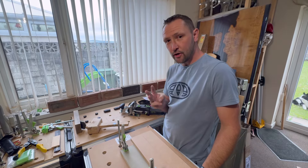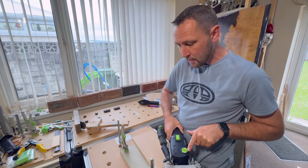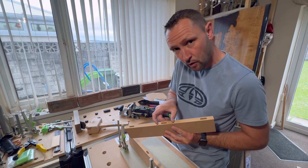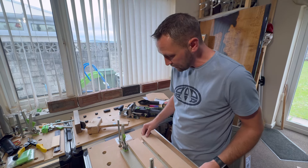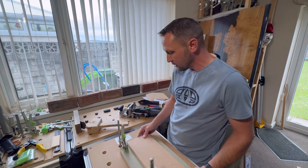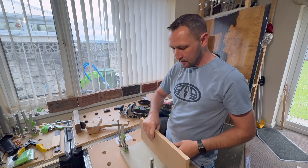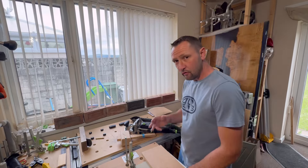Now we've come to the third and final misalignment problem with Dominoes. When using your Domino, cut your first Dominoes on the smallest setting. As you can see, we've got one Domino hole which is the standard size and the second hole extended. On this machine you've got three different settings that widen the Domino holes, and all that does is allow you to move your workpiece while gluing up so you don't have misalignment issues. When gluing up, if you cut the longer holes, you can just tap everything nice and flat - job done.